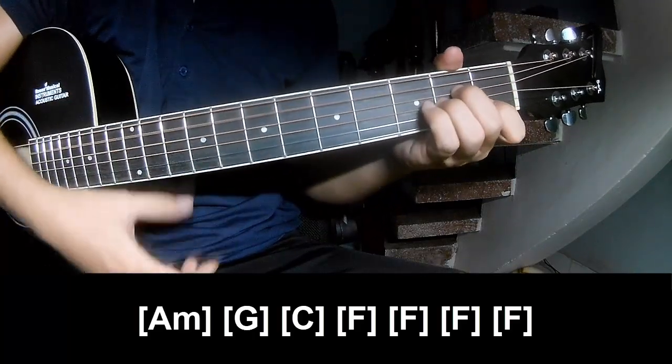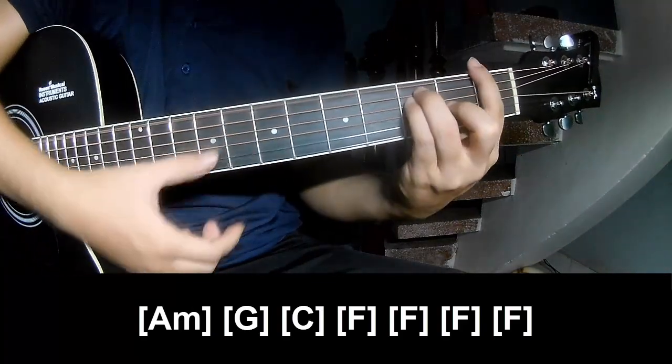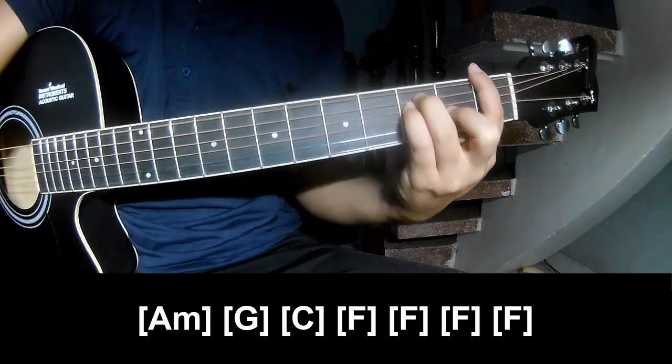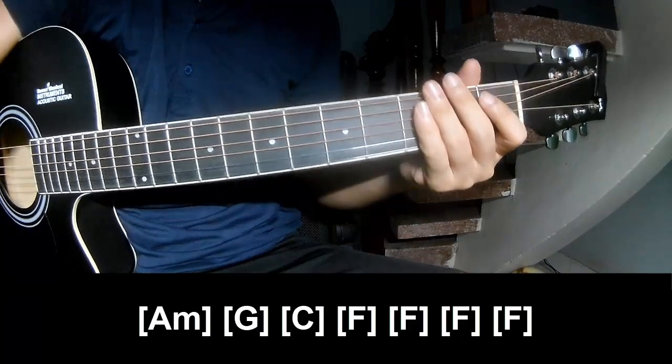And you play long A, M, G, C, F, F, F, N, F. And you hit the strumming the same way for the verse. Thank you for watching and see you again. Bye bye!